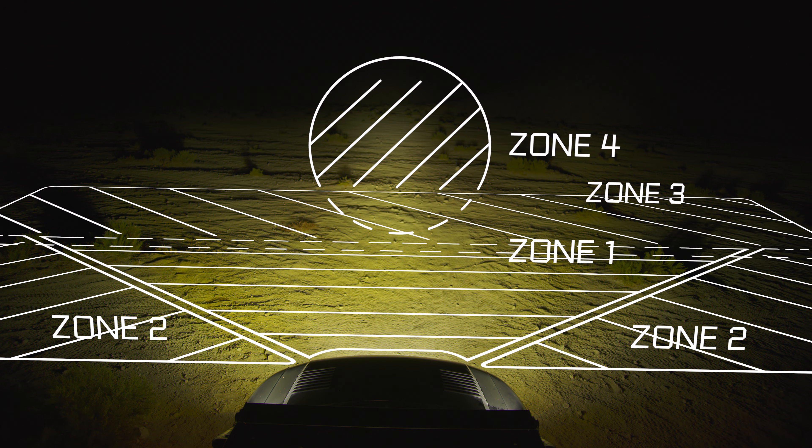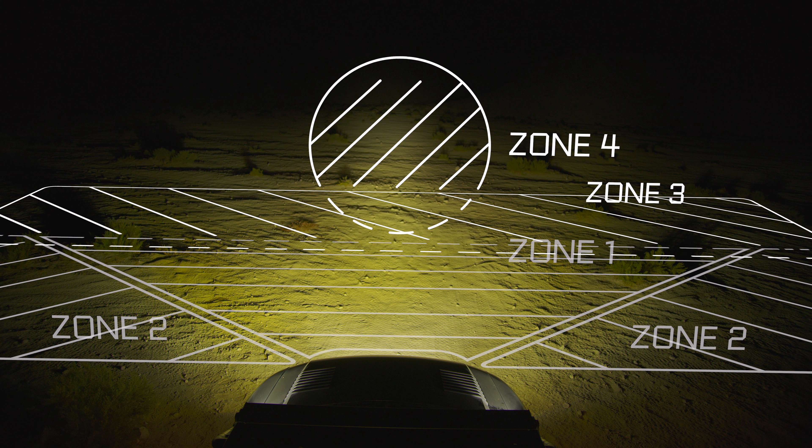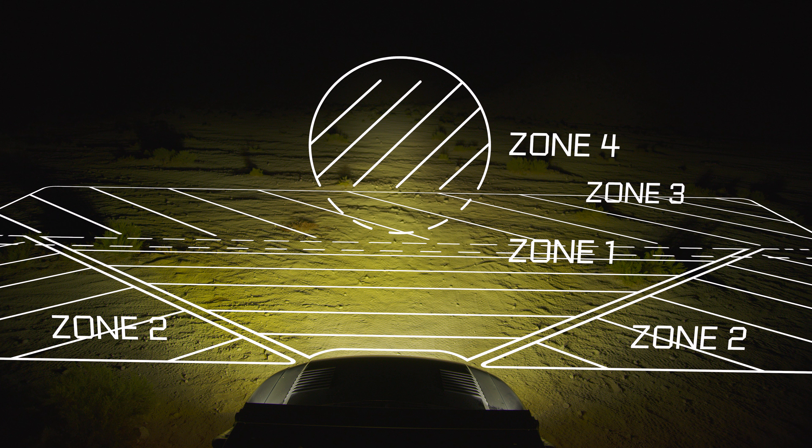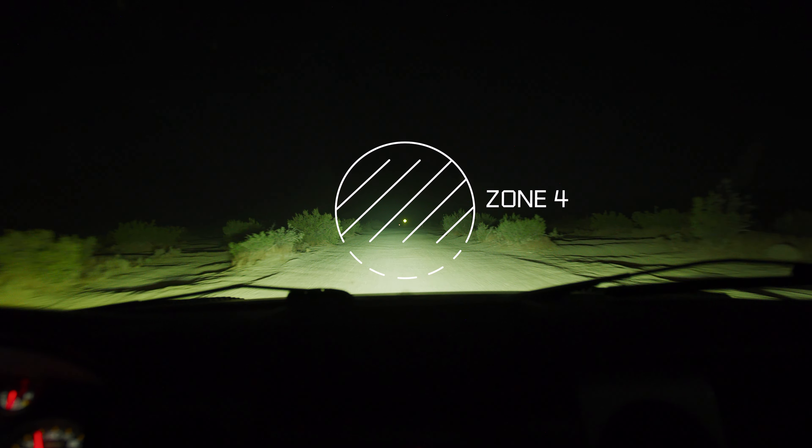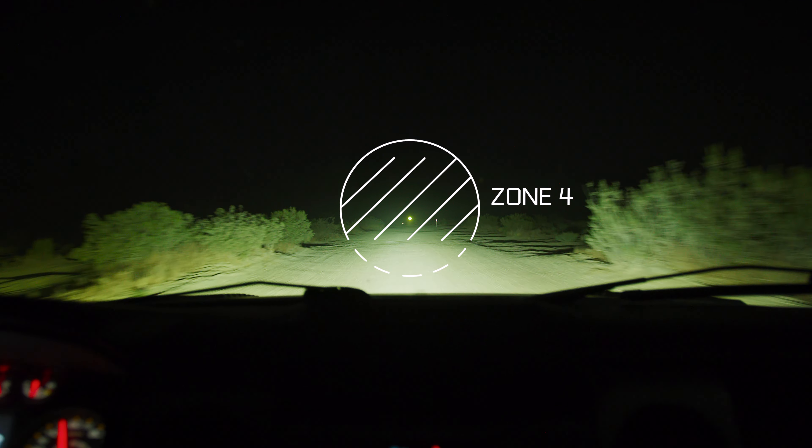Power of these Zone 4 lights is based directly off your Zone 3 output. If Zone 4 lights are equal to or lower in intensity than Zone 3, your zones 1 through 3 lights may overpower your spot pattern, making it difficult to illuminate and focus your eyes on objects down the road.